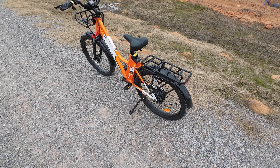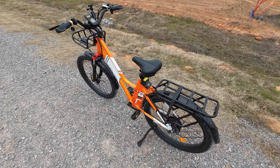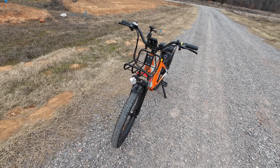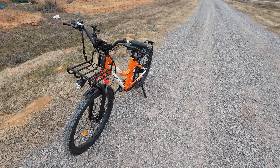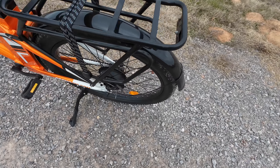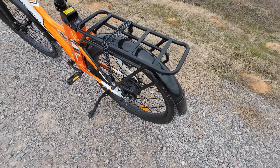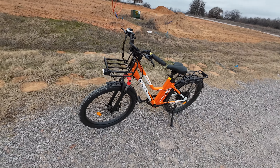This bike will hold up to 300 pounds — that's a lot for an e-bike. It's going to get you about 30 miles of pure throttle, or around 60 miles using pedal assist on a full charge. The hub motor is 350 watts and produces 55 newton meters of torque. It has a top speed of up to 23 miles an hour — we're going to test that out ourselves here in just a little bit.